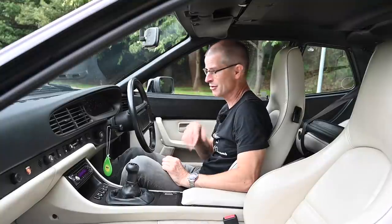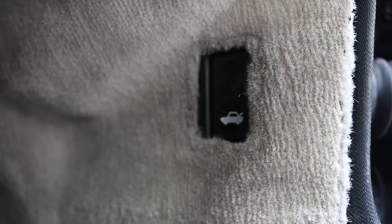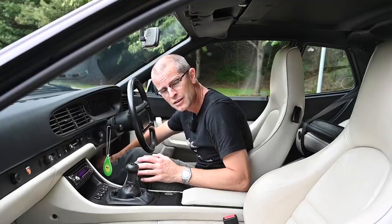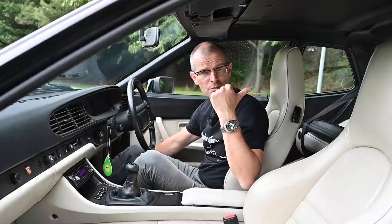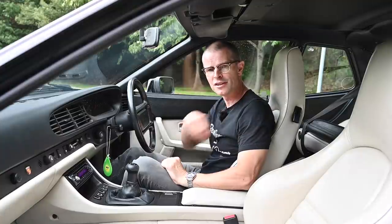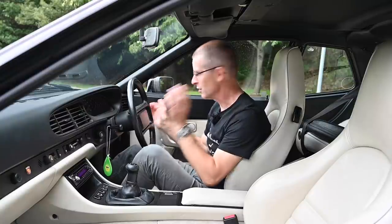One more thing worth mentioning — it took me a while to find it even after the owner had told me where it is. Down to the right of your foot, if you're in a right-hand drive car, is the boot release. It's a rocker switch that releases the boot, and the thing just rises up under the pressure of its own hydraulic struts — one of the few self-opening boots I actually don't mind.